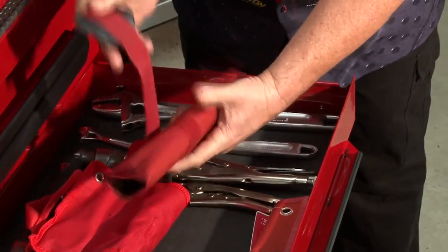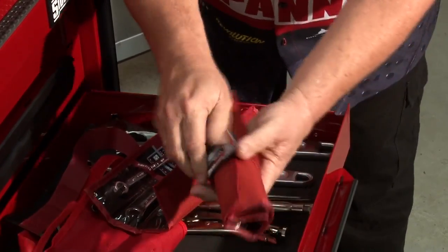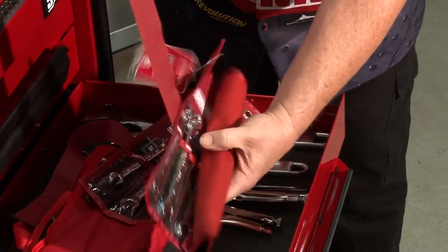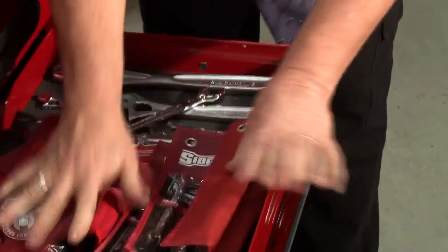In here, we've got the flare-nut spanners for all your brake lines and that sort of stuff. And you've also got a full set of them in metric as well. And some bigger ones too. That's a great kit, great drawer, that one.